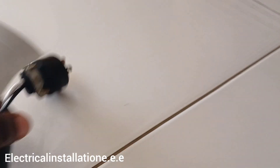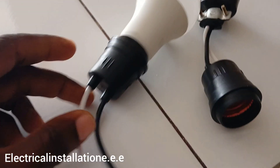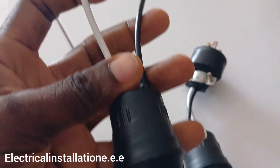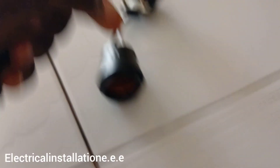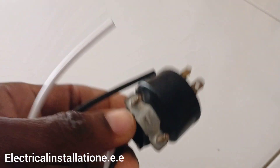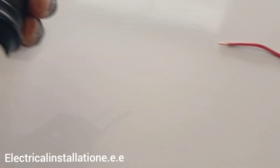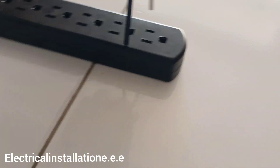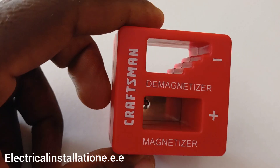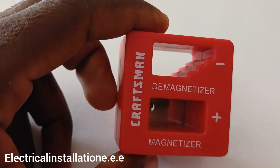These are the testers — almost every electrician uses most of these, either to test for current or to check wiring. This magnetizer is also very useful: a lot of times there are screws in hard-to-reach areas and you need your screwdriver to have a magnet on it to catch them.